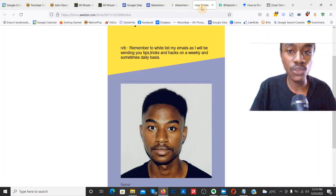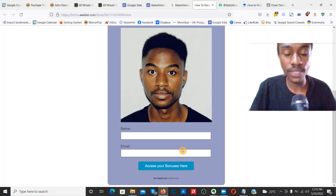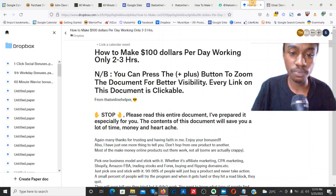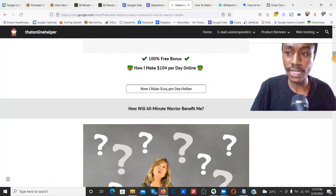Scroll to where it says '100% Free Bonus — How to Make $104 Per Day Online,' click that link, and it's going to take you over to my opt-in page. Just enter your name and email, click 'Access Your Bonuses Here,' and it'll take you to the link that says 'How to Make $104 Per Day Online.' Click that link and it's going to take you to my Dropbox account where the bonuses are already waiting for you.